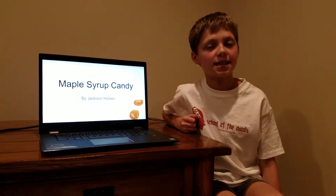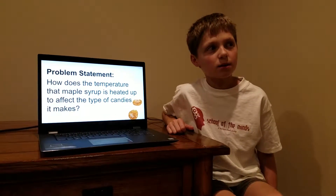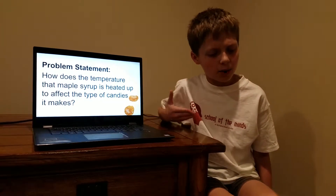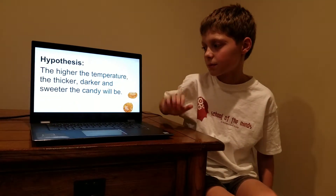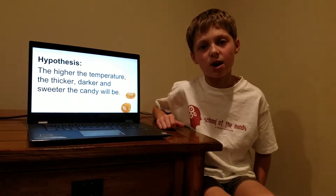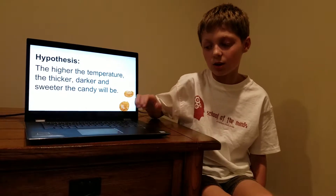I'm Jackson Hicken and my science experiment is on maple syrup. My question for the science experiment was, when I cooked maple syrup at different temperatures, what would the effect be on it? My hypothesis was the longer you cook it, the more water would evaporate out and the harder and sweeter it would be and the darker it would be.